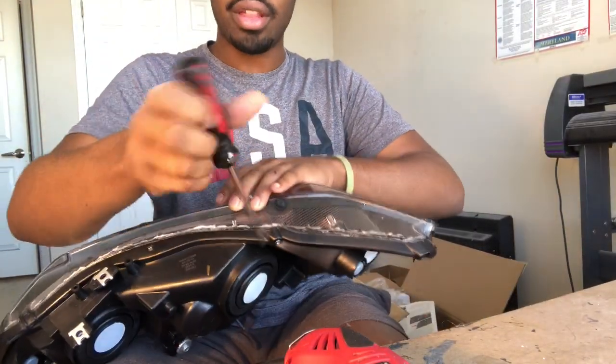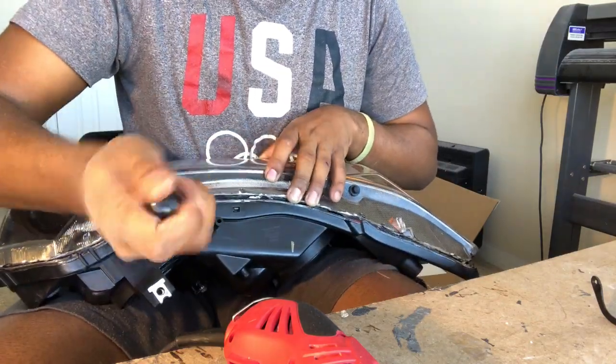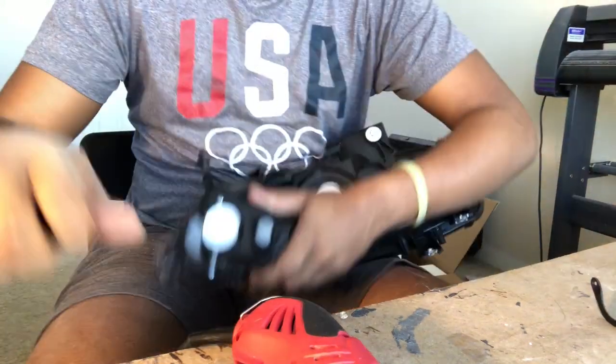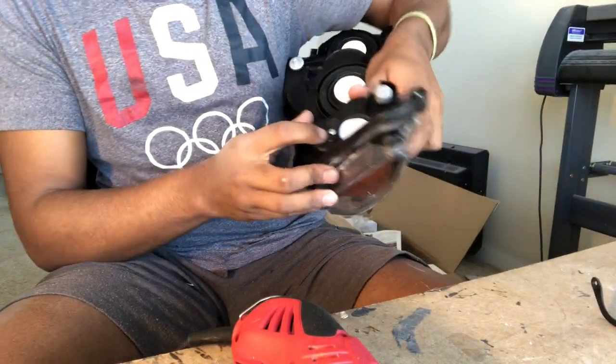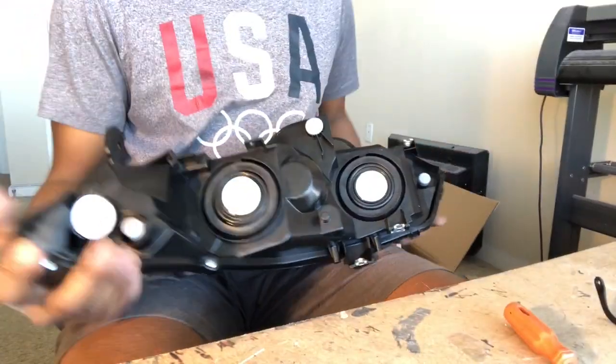Now that we got this cut along the edges, we're gonna take our flathead and just slowly pry the lens from the plastic. You can't do it too hard, or you're gonna crack the lens and then you'll have to buy a new set of headlights — that can all be avoided by simply taking things slow. Oh, I forgot there's a nut back here that needs to come out, so I'm gonna get this nut out and then the lens can come off.